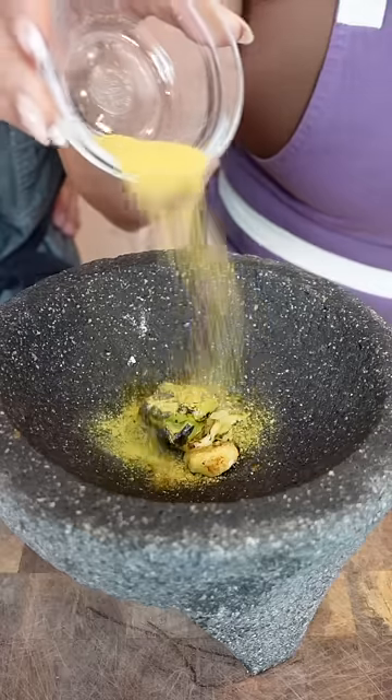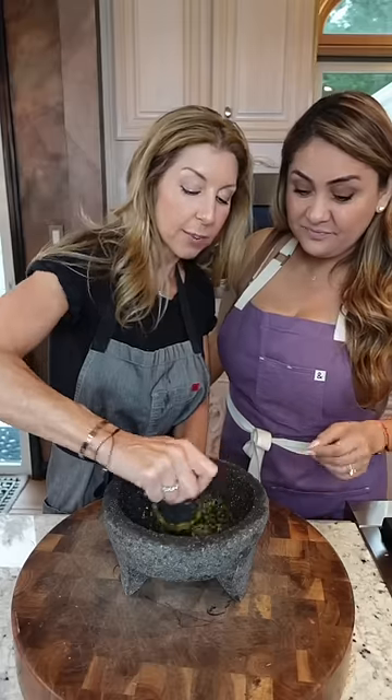We can't forget the chicken bouillon. Now you grind. Beautiful! I want it to be a paste.